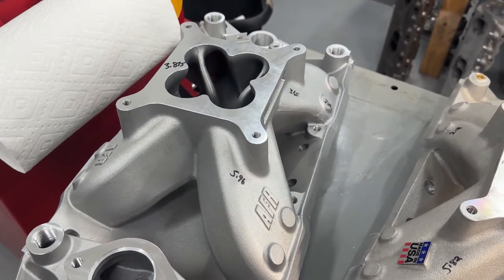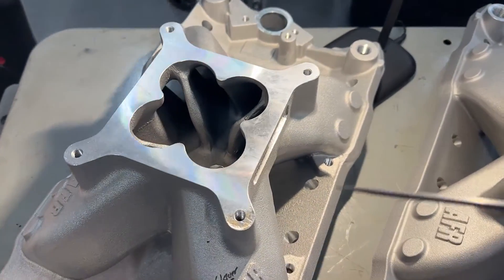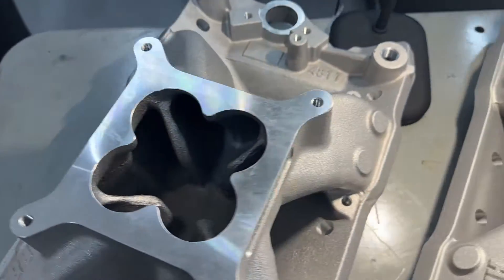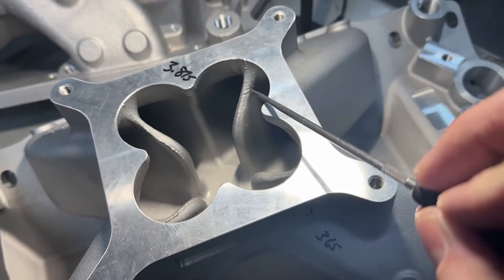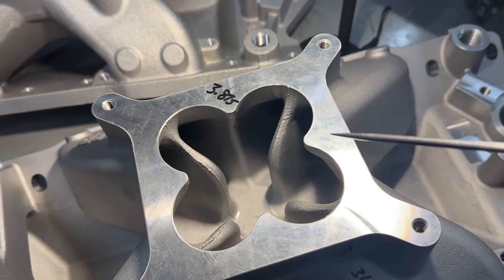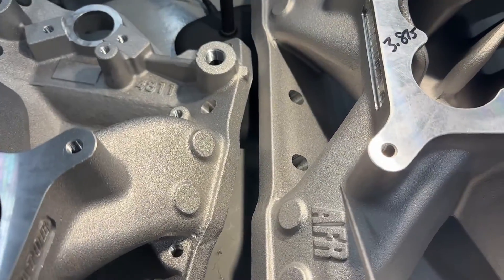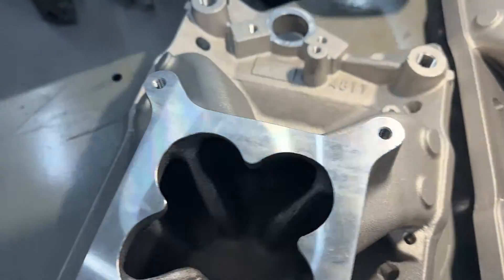What separates the AFR from the Brodix and Edelbrock is, one, it has this cloverleaf design — one of the things to be tested later is whether removing this makes more power. The other thing is the dividers themselves have more of an elephant ear design, extended further out, which you can clearly see. But the reason I have two AFR intakes here is that both are the same part number — but look at the castings. That versus that.